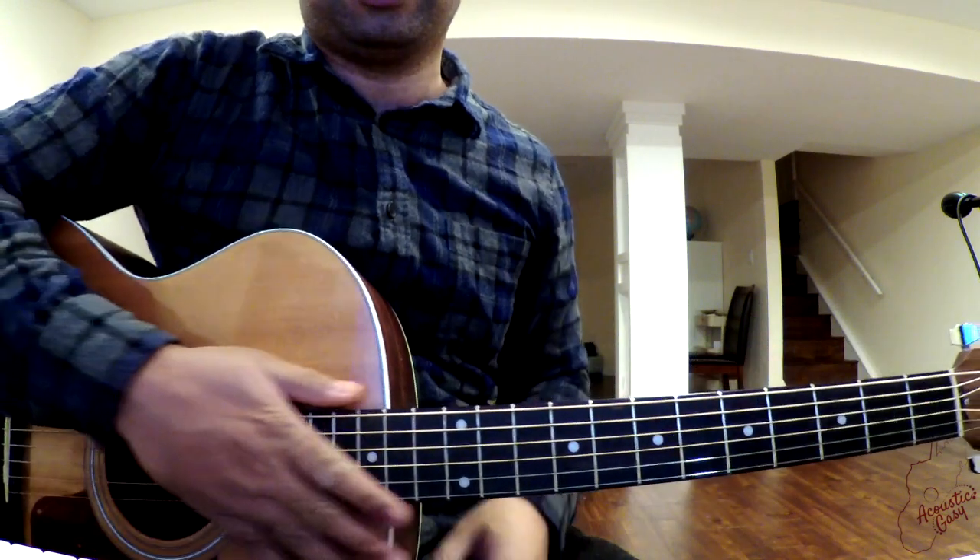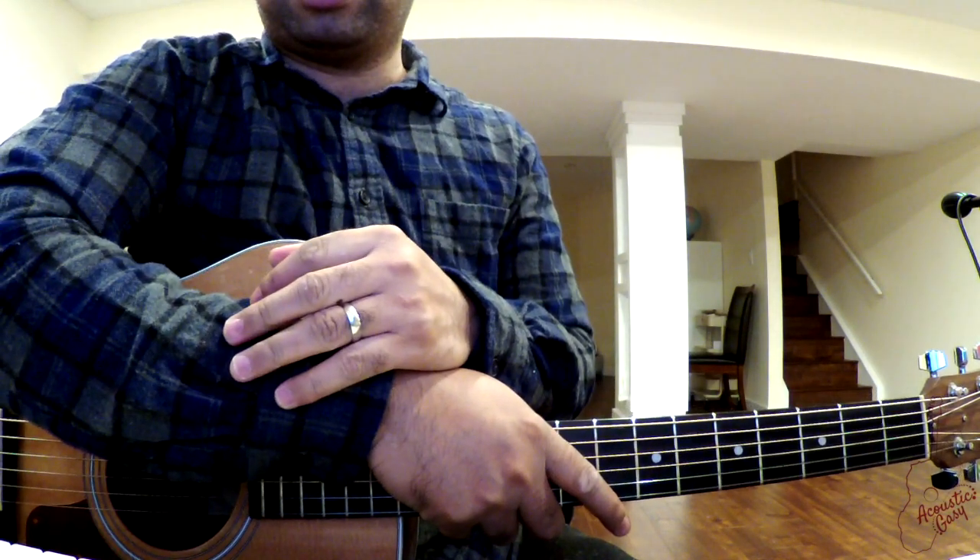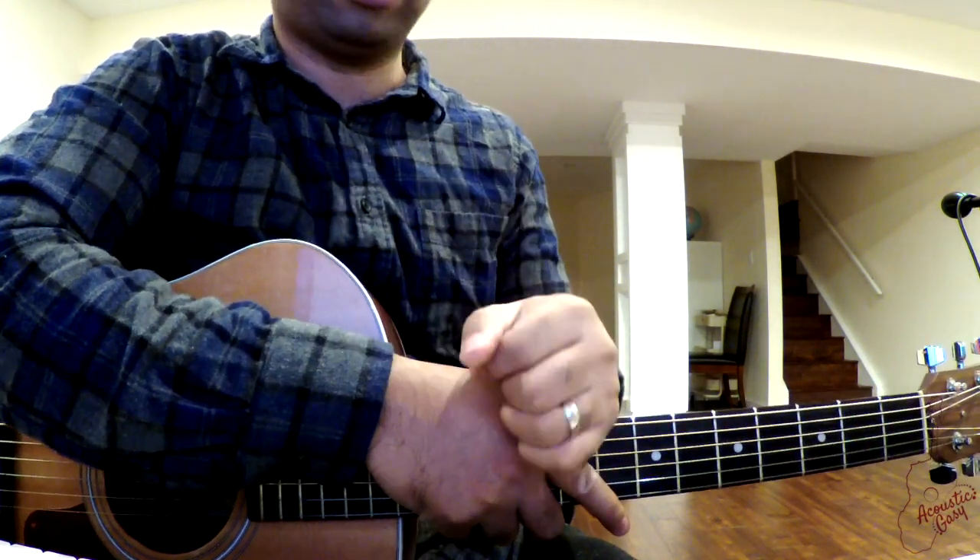That's it — enjoy! I hope there is room for you to learn this song. See what I did there?